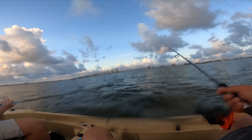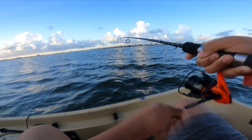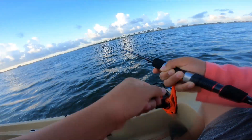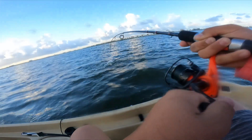That's a real fish, ain't no hardhead either. What do you think it is? I feel like it's maybe a speck or a tiny red.